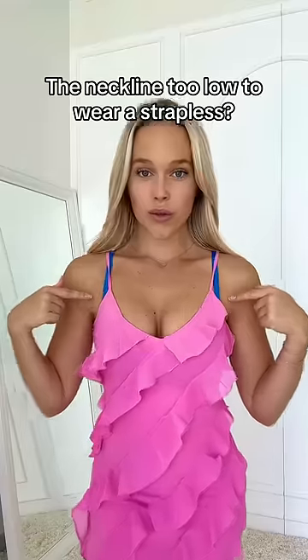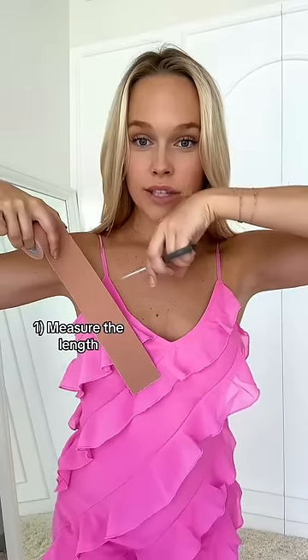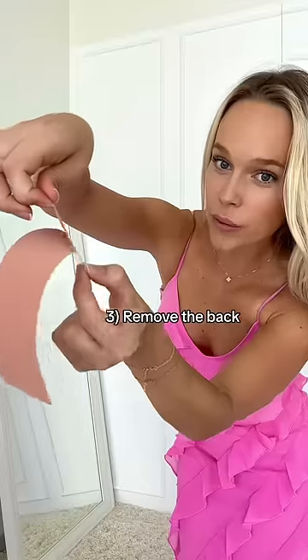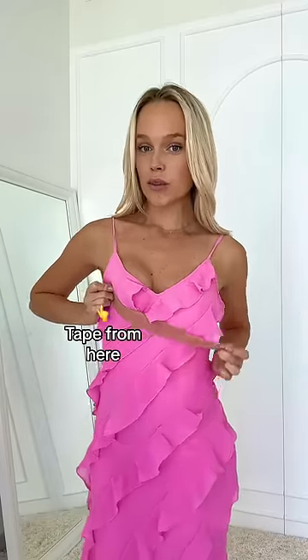Second hack: if you don't want the bra straps to show, but you still want that lift, you can try using fashion tape. Measure the size that you want to cut. Remove the back side. Then take the tape and go from one side of your chest to the other side.